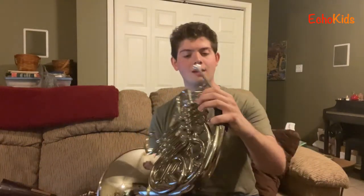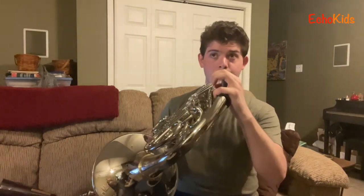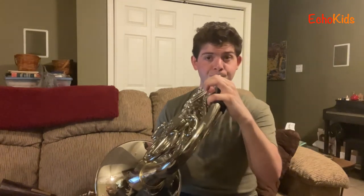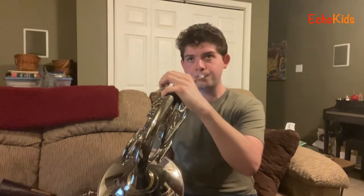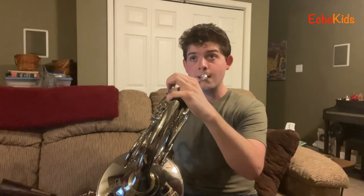I'll play Old MacDonald Had a Farm and use a couple of those techniques here and there — maybe a little flutter tongue — and I'll change up the style and do some different volume changes, just so you can kind of hear the instrument. Here's another tune: If You're Happy and You Know It, Clap Your Hands.